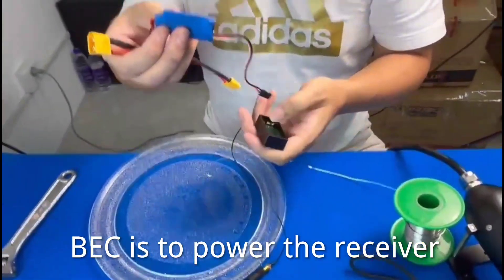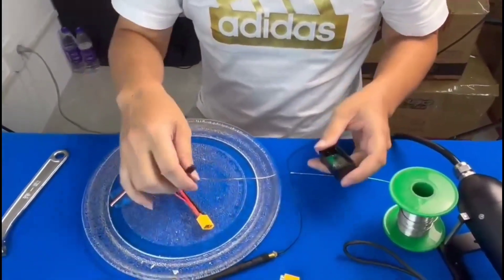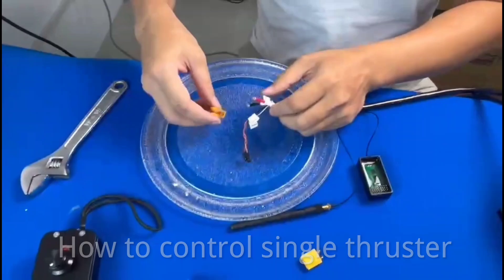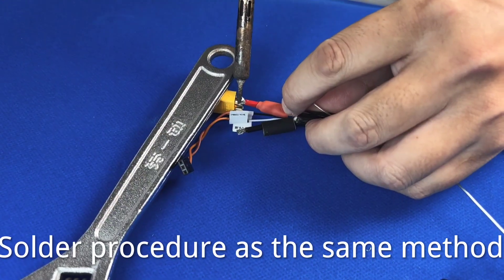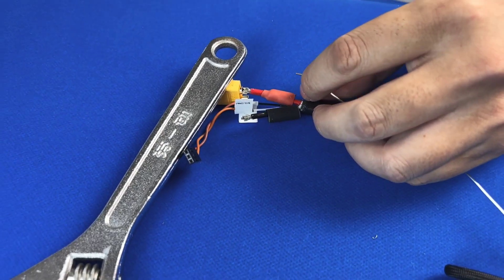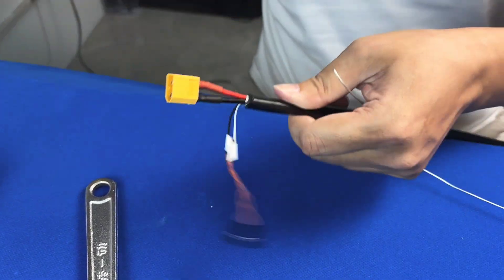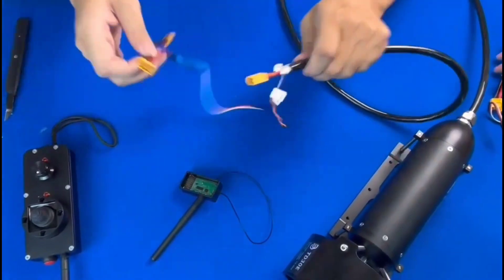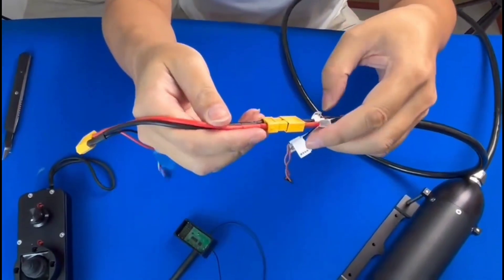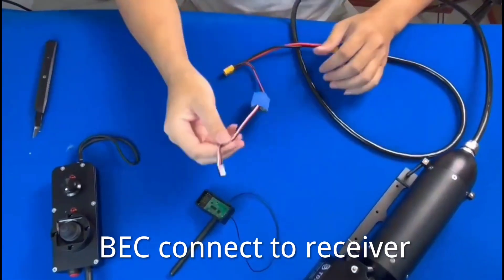B, E, C is used to power the receiver. Connect the thruster to the ESC. B, E, C connects to the receiver.